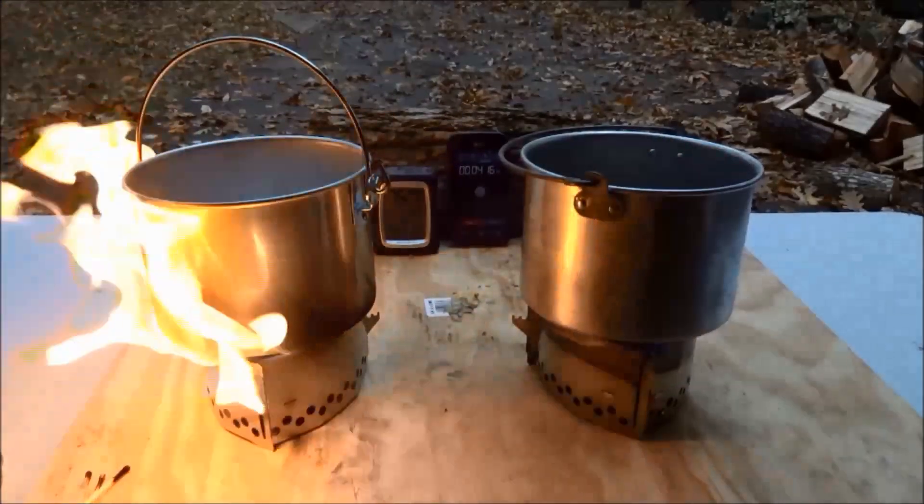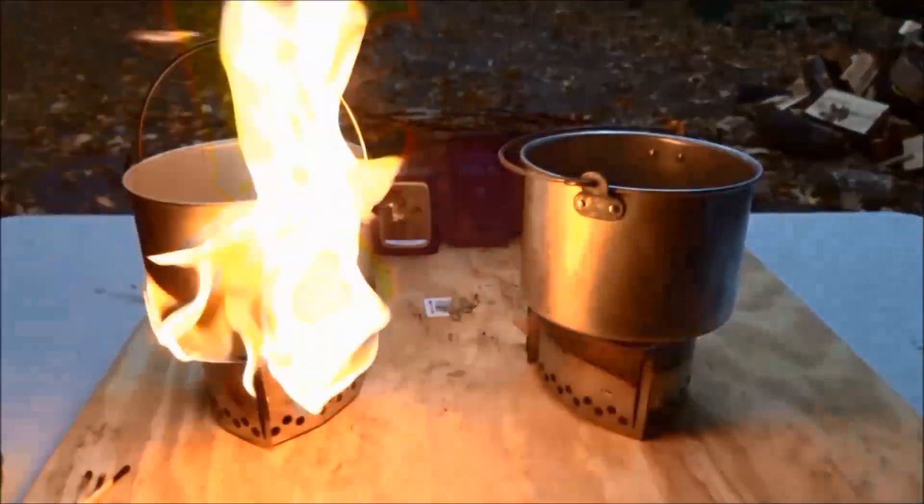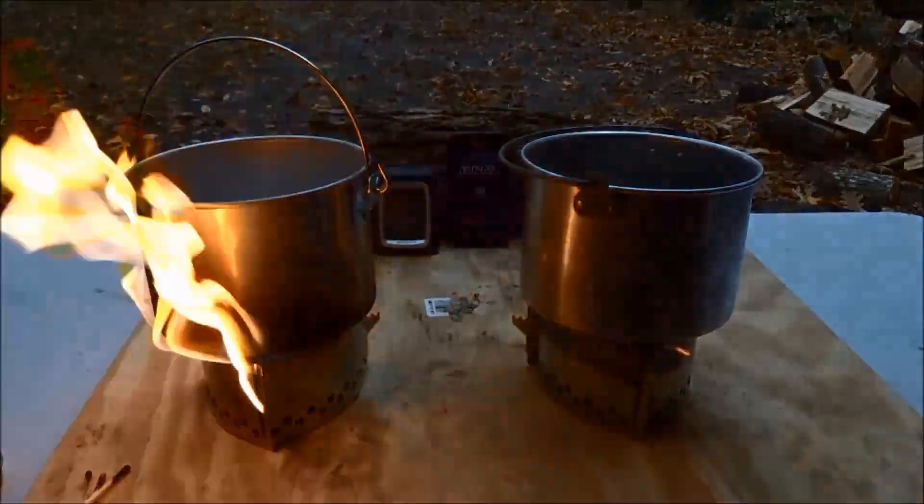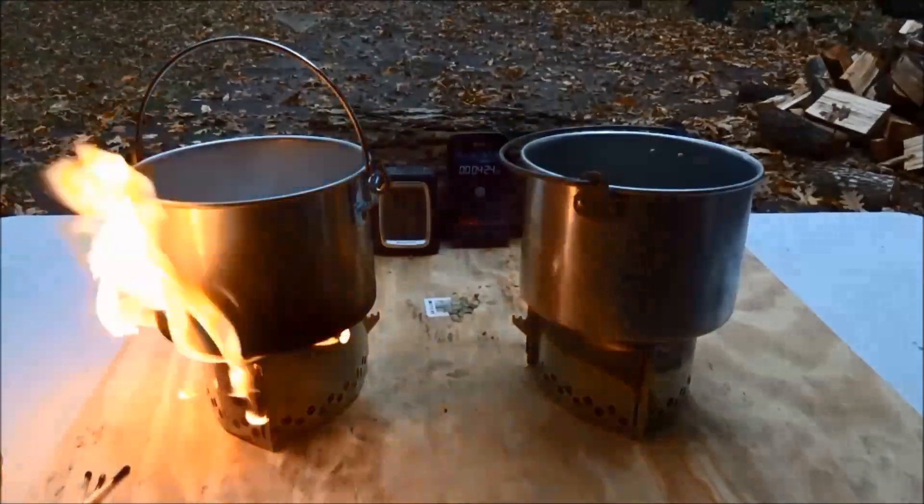The Coleman fuel certainly does produce more flame than the alcohol. I would be somewhat concerned about fire dangers if I were using this in dry forest conditions.